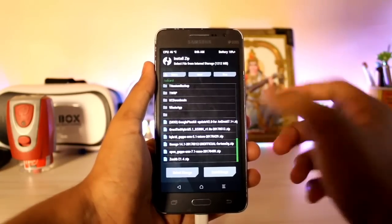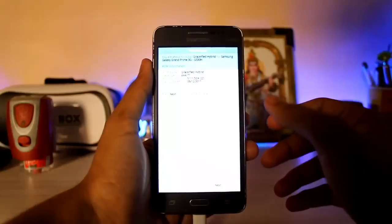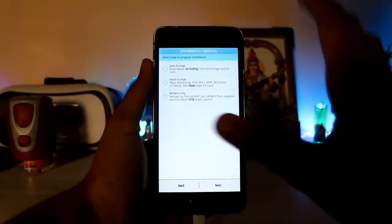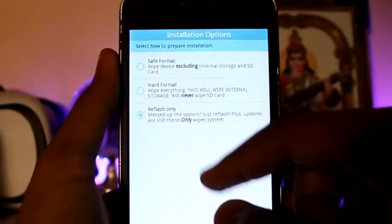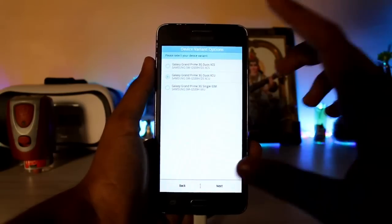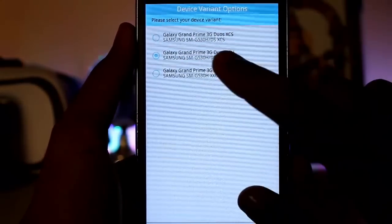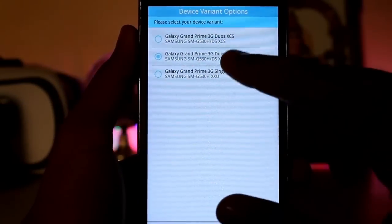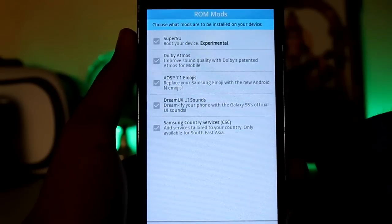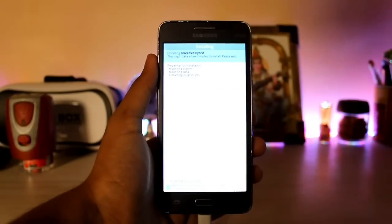Now search for your two ZIPs — the ROM and GApps — in order to get the Play Store working. Select the Grassified Hybrid ROM, add more ZIPs, then flash the GApps. It also has an auto-installer for easy installation. Note: this ROM works on G530H only — not 530F, FZ, or M. Check which variant of the G530 you have. The options are for single SIM G530H XXU, but mine is actually the dual SIM XCU and XCS.